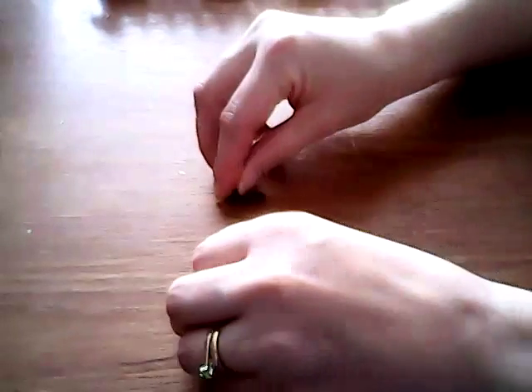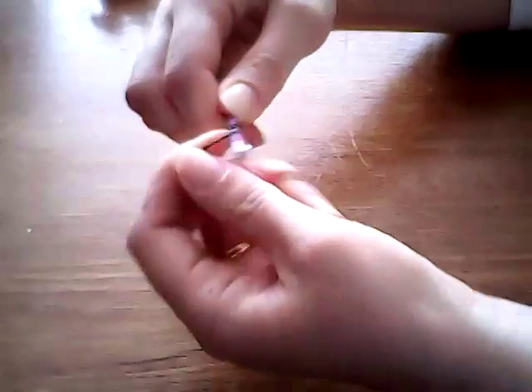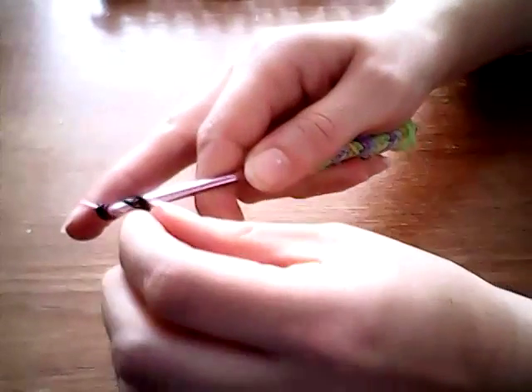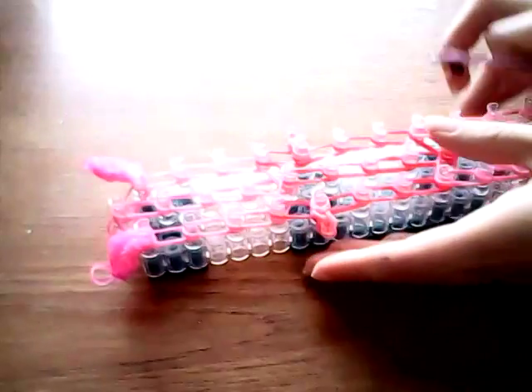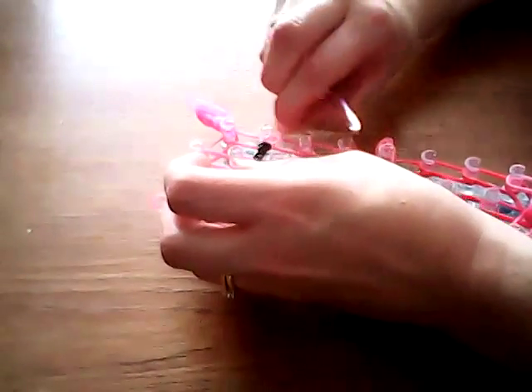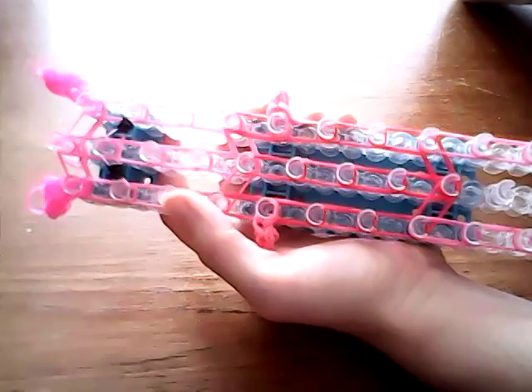I'm going to make the eyes. Take two single black bands and one single pink. Wrap one of the single black bands around your hook three times, same with the other one. Taking the pink over the ends of your hook, hold it with your finger and just pull those bands through. We're going to place this across our loom on the second pin down on each side, and separate the eyes. Taking your hook inside these two bands in the middle, lifting the top one over the pin above.